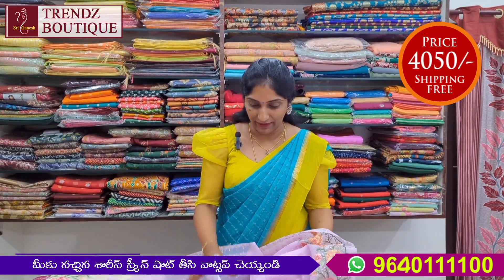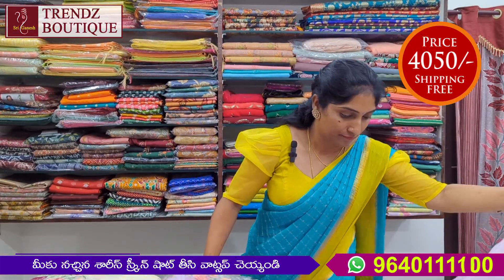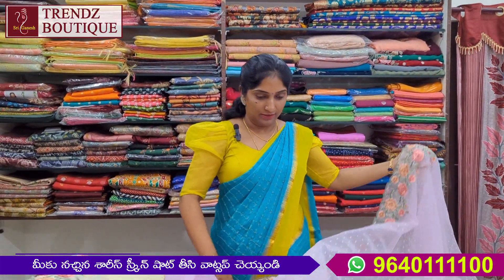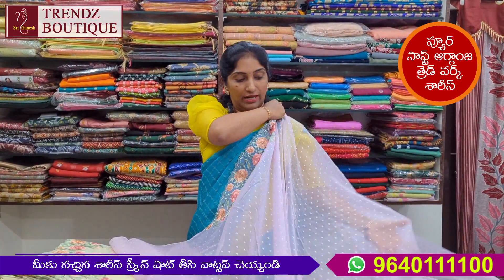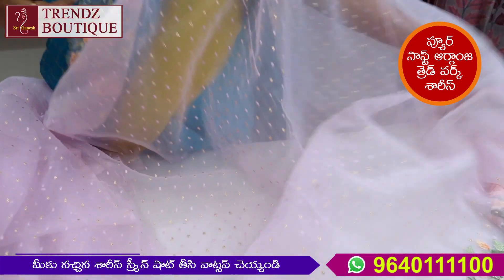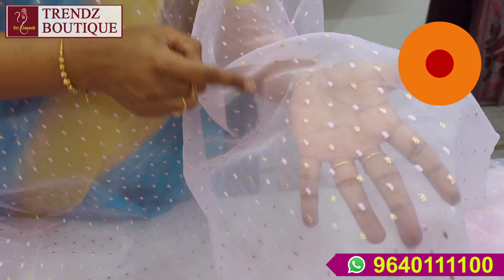It is a light pink and light shade. It is very beautiful. It is a light pink. It is a light lavender color. It is very beautiful.